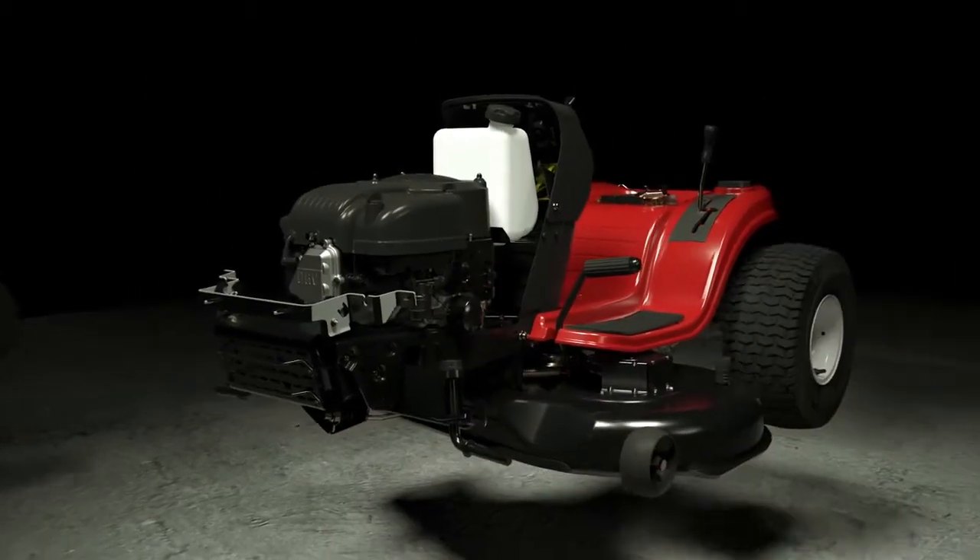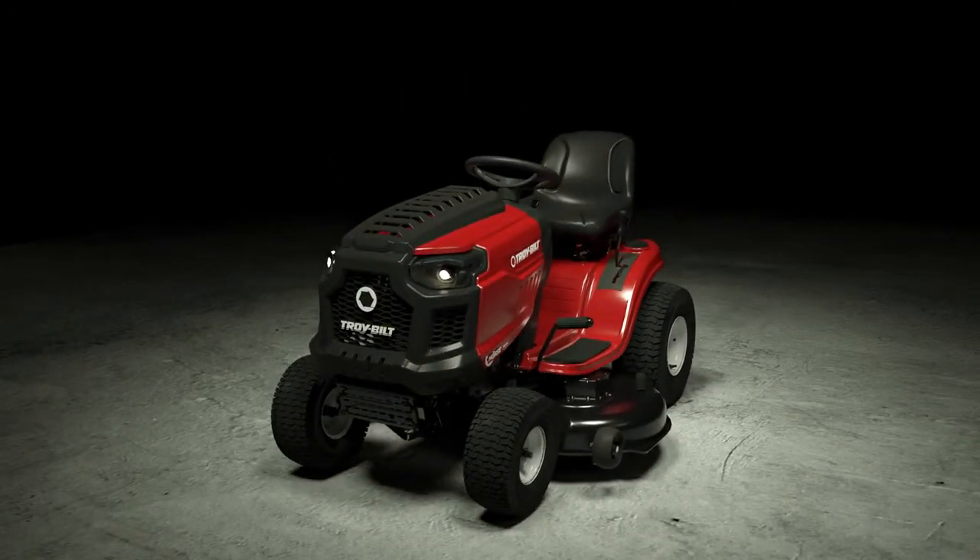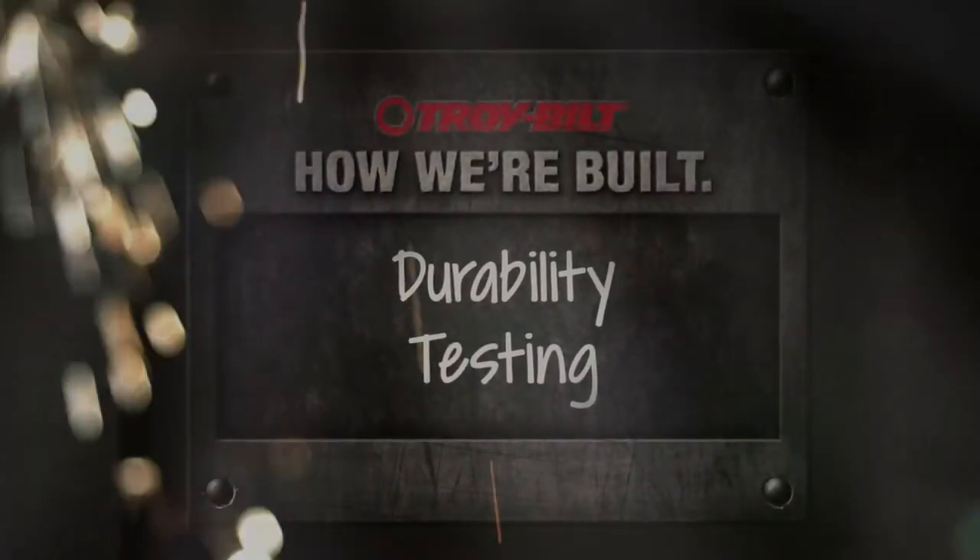When your mower doesn't work, it can ruin your day. So we proved the durability of every nut, bolt, and weld on a Troy-Bilt riding mower in our labs.